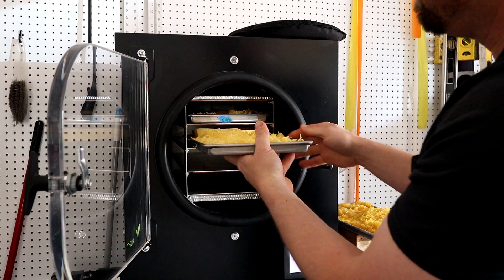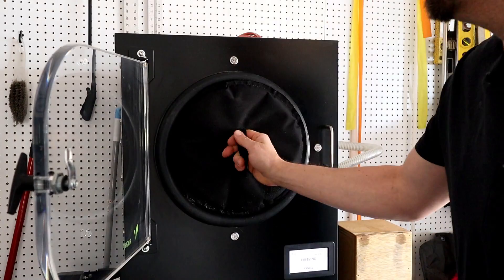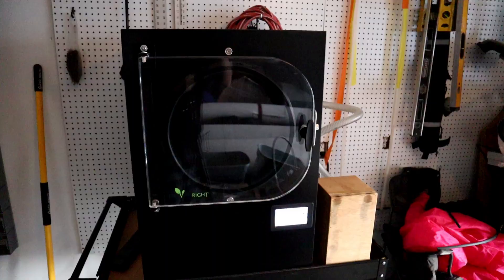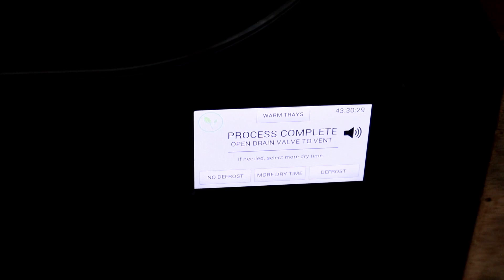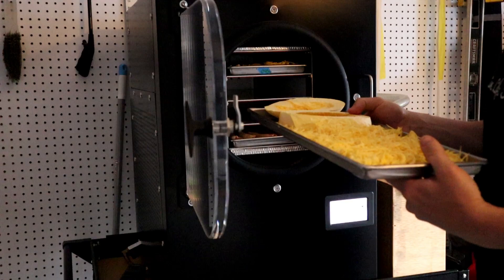The second tray has the raw diced squash and the squash from the Instant Pot. I think I'm going to do some apples on the bottom tray as well. See you tomorrow. Alright, we just finished up — looks like it was 43 hours and 30 minutes.